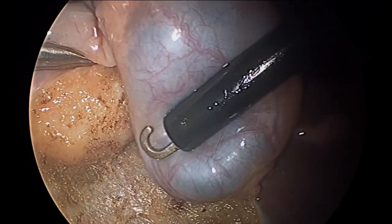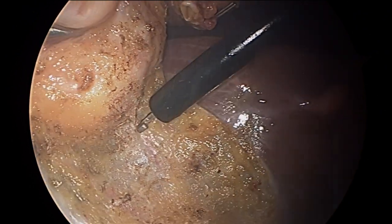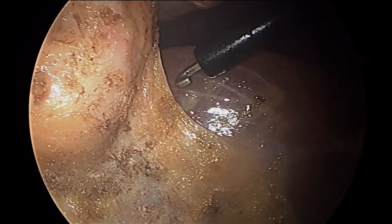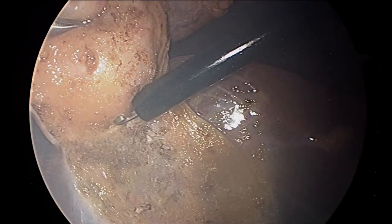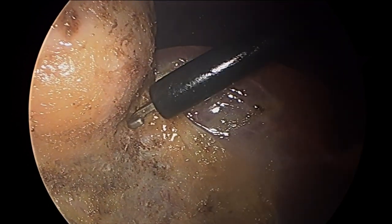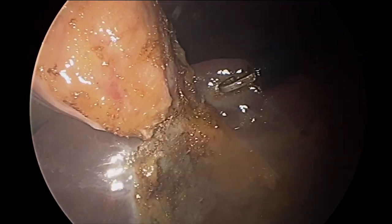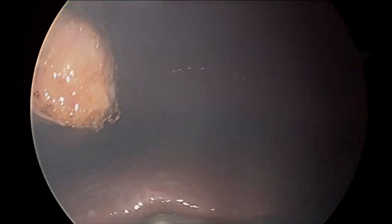There's that grasper again. You see that little blue egg thing? That's the gallbladder — that's a grasper picking it up, and here comes the cautery again. You have to be careful here so as not to injure the liver. Everything looks good, and it's almost free. It's been there for a long time — sometimes it's reluctant to let go. Almost there. Bingo. So that's the gallbladder and the grasper.